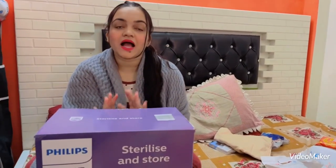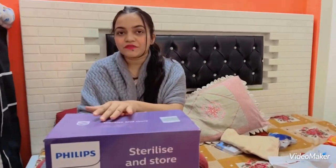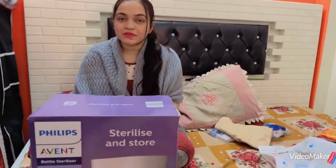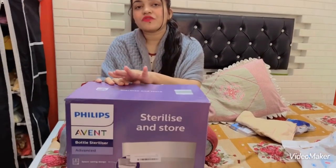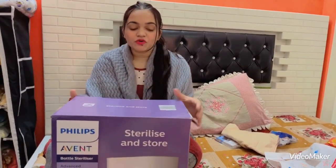Hello guys, welcome to my channel. If your baby is small, this video is going to be very important and effective. If your baby's bottle is not clean, this is the best machine — the Philips sterilizer. If you sterilize your bottle, for 24 hours your bottle will be very safe. There will be no bacteria.